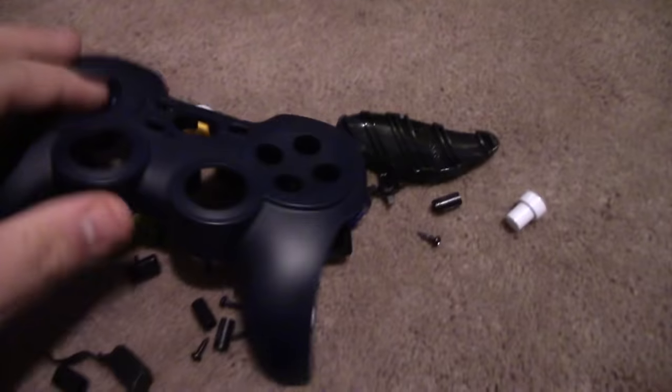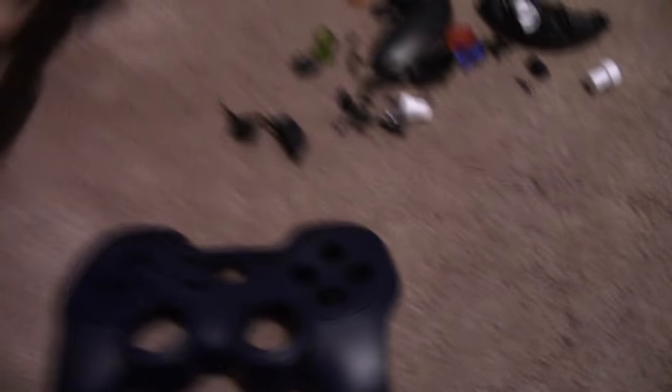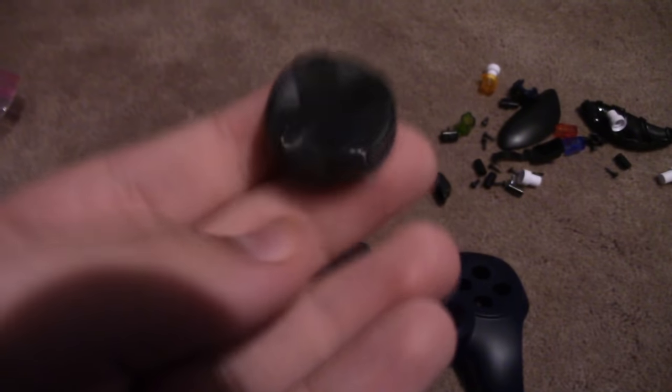I got the controller all disassembled here. I'm planning on having the main case be light blue, which is the main color for my channel, this D-pad be red, and the XYBA buttons be green. I actually planned on not painting the XYBA buttons at first because I was afraid they wouldn't slide back into the case, but in the end I ended up doing them anyway.